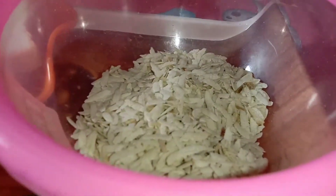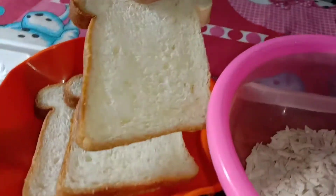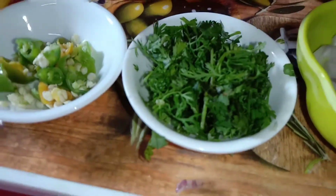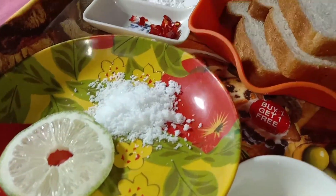Hello friends, welcome to my YouTube channel. Today I'm going to share a new recipe with you. This is a special recipe — I'll show you how to remove the bitterness or toxins from the ingredients. We'll be using spices like dhania, kesa, zolokiya, and other seasonings.